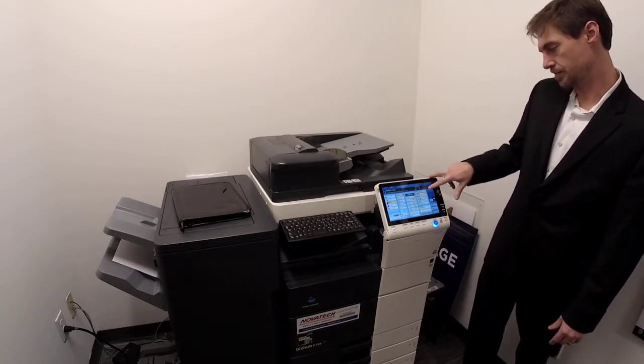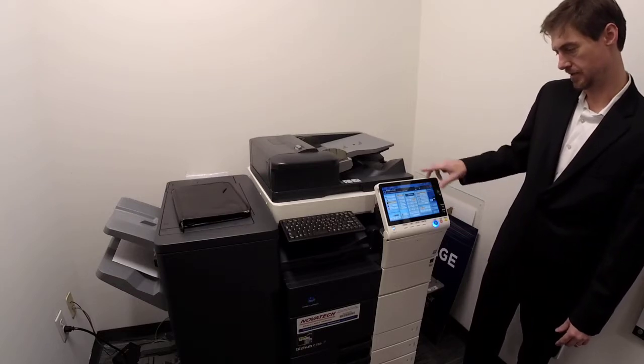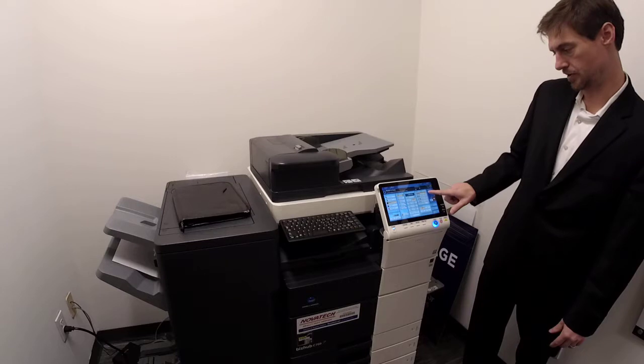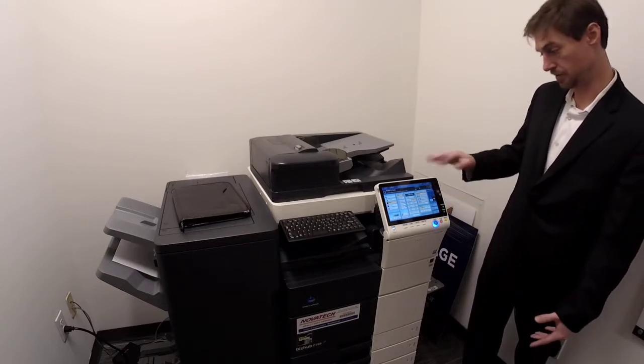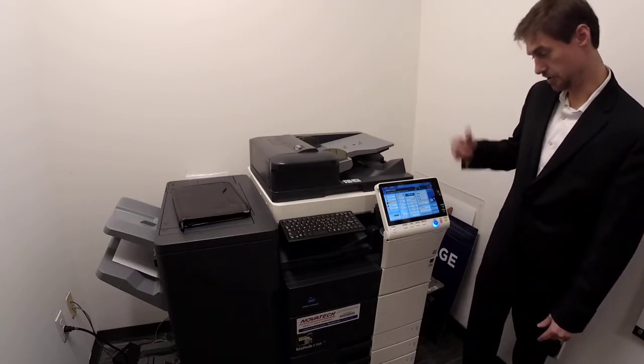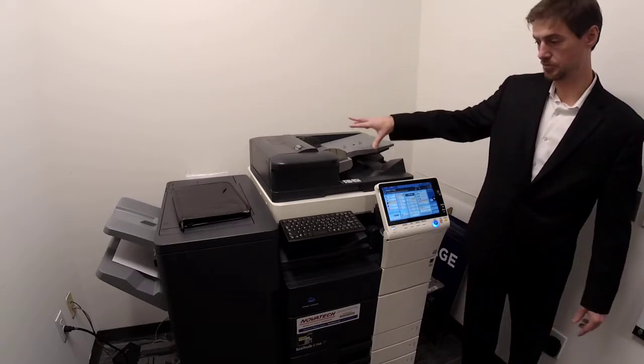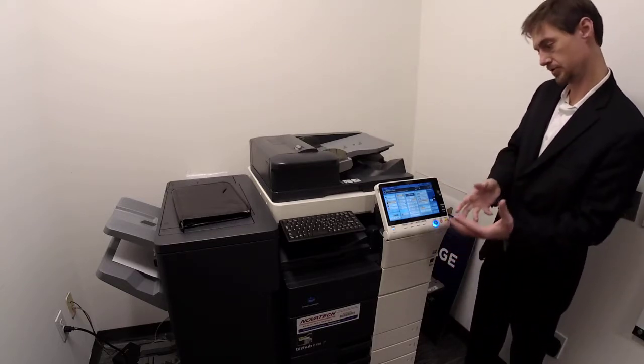Then you've got original output — this is your one-sided, two-sided settings. On each button, the left is what you start with and the right is what you end up with. Defaults to 1-to-1. You can do 2-to-2, 2-to-1, 1-to-2, any variation thereof. It can read two-sided copies and make two-sided copies.